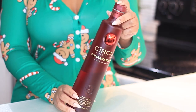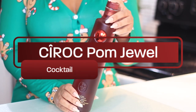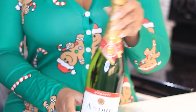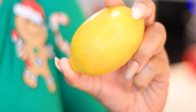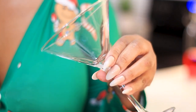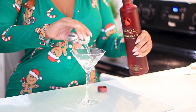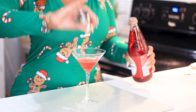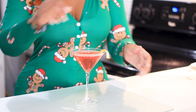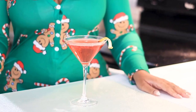The next cocktail is called the Ciroc Palm Jewel and for this you'll need the pomegranate vodka, grenadine, sparkling wine, a lemon to garnish, and whatever type of glass you want to use — I was in the mood to use a martini glass. With this recipe you'll need one ounce of the Ciroc and a half ounce of grenadine. Then just top it off with your favorite sparkling wine and garnish with a lemon twist and there you have it, the Ciroc Palm Jewel.